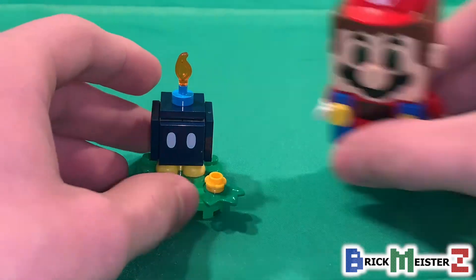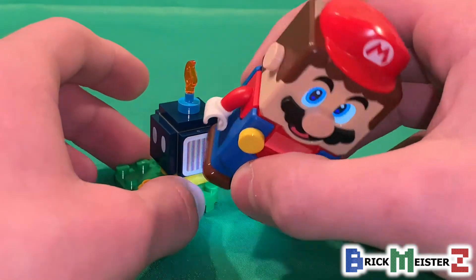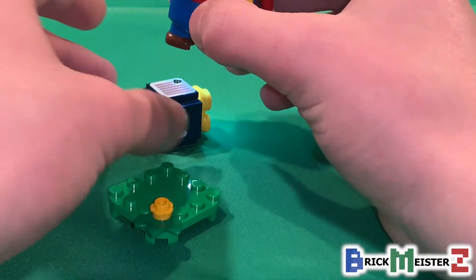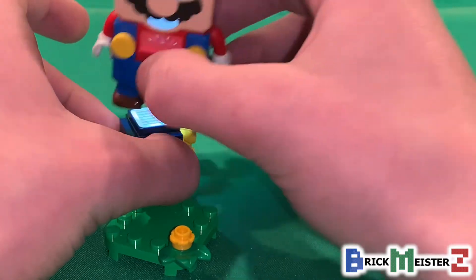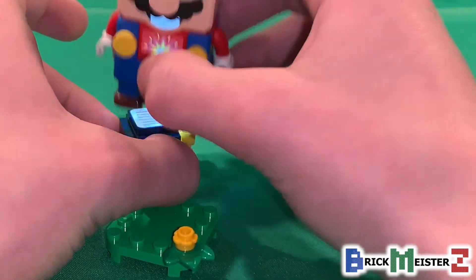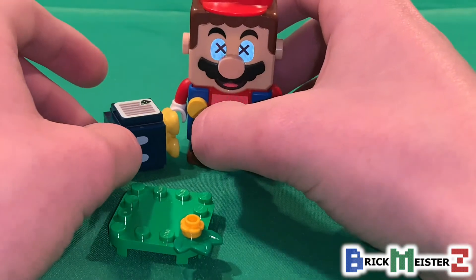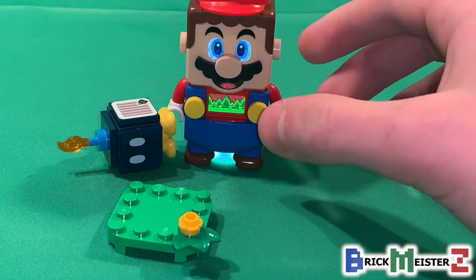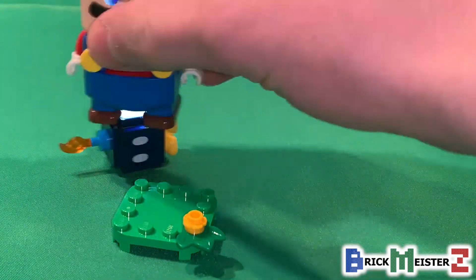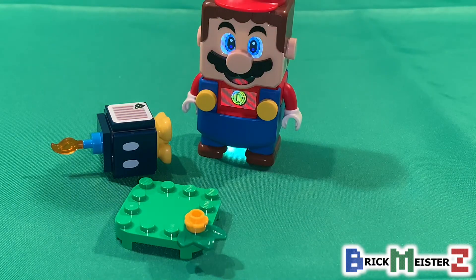How does Bob-omb interact with LEGO Mario? To see how the barcode works, you have to jump on him as many times as possible while he blows up. So when Bob-omb does blow up, you'll lose all the coins that you get. But if you step on him enough times before he blows up, you get to keep all those coins.